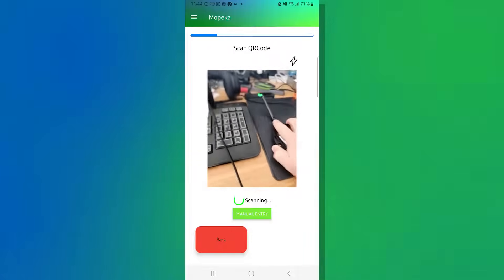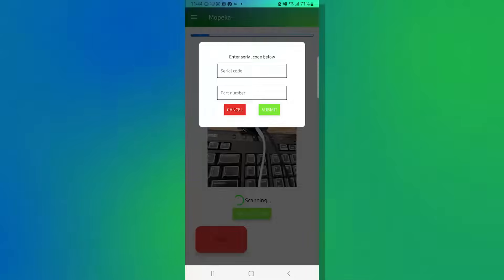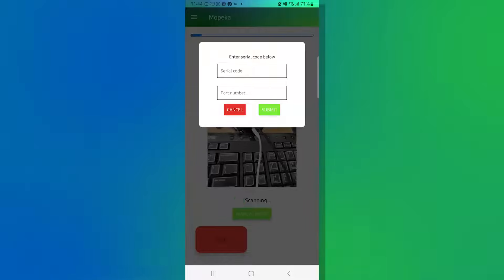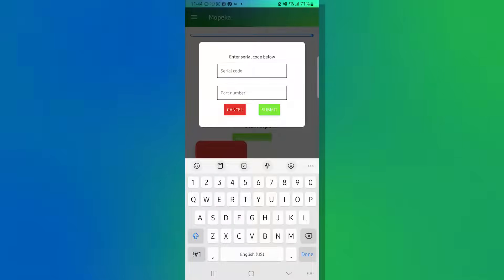If scanning doesn't work, you can manually enter the device by hitting 'Add Device Manual Entry.' You'll be presented with a serial code and a part number, both found on the QR code label. The serial number starts with zero — in this case, 00003188 — and the part number starts with M, for example M1015050A. Hit Submit.